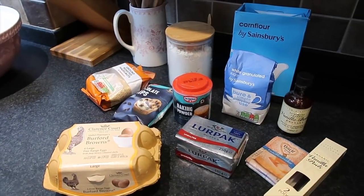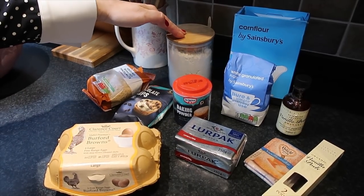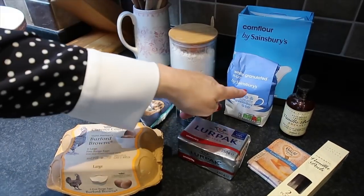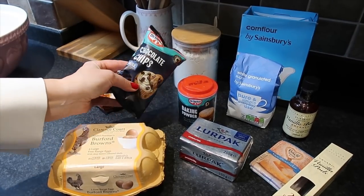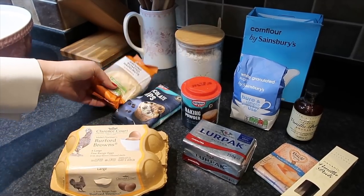Now we will show you what you need. As always, this will be a gluten free cake, so we use gluten free flour. Then you need corn flour, sugar, baking powder, chocolate chips, and ground roasted hazelnuts.